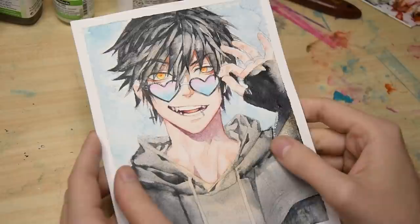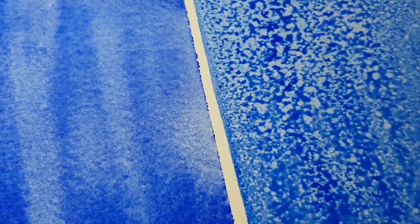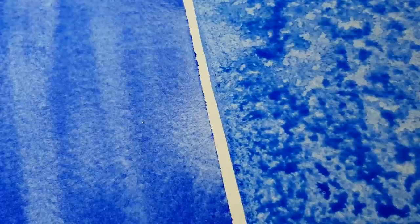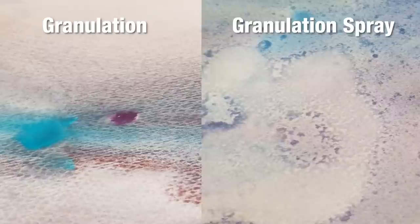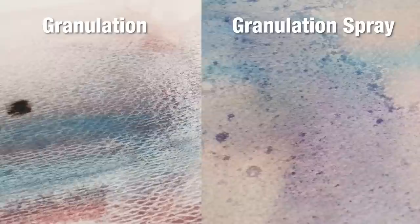One thing that still confuses me is that no matter how often I tried this spray off camera, it really doesn't look like granulation in my opinion. Yes, it creates an interesting effect and in some cases you could maybe argue it was going for a granulating look, but most of the time I can't read the texture as granulation. Apart from that, I like the fact that application is really easy and quick — no preparations or masking, just simply spray it on the wet areas and wait for what happens.